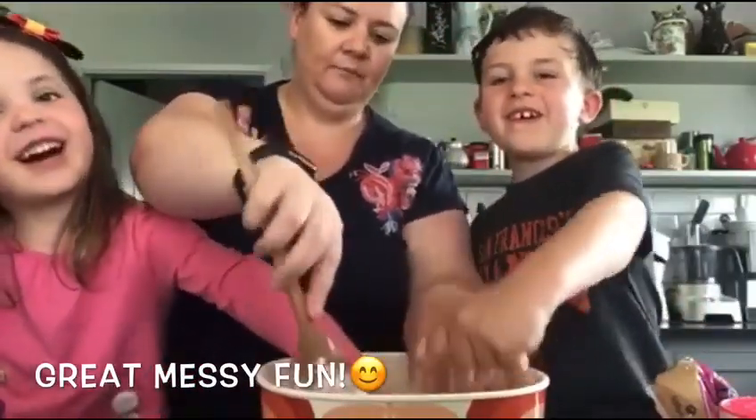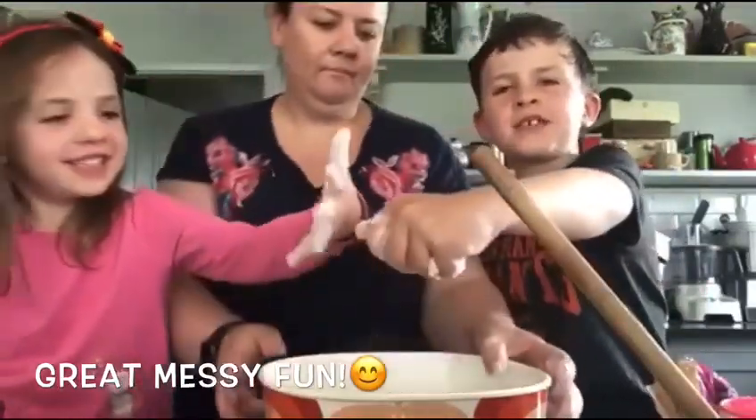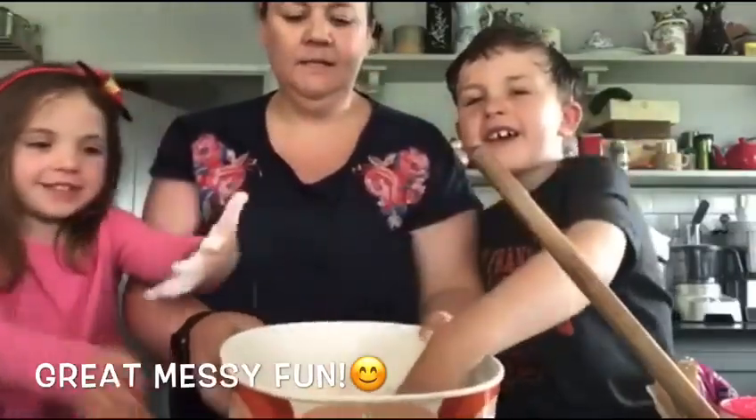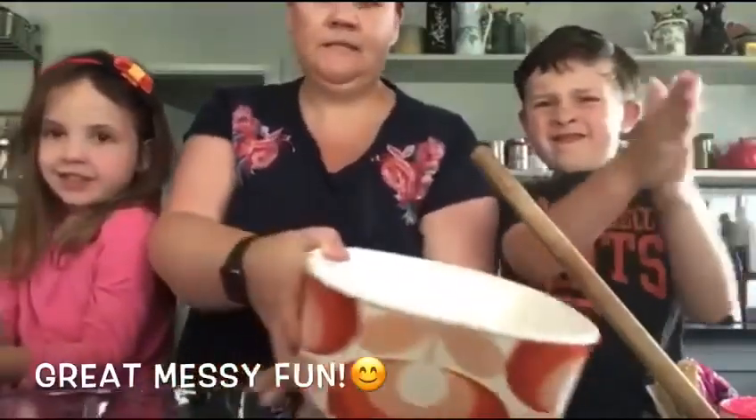It does - it feels like sand! Have a feel. Very good. Wait - no, no, wait. Can I feel it? That feels like slime! Okay, let go. So we have our sand ready.